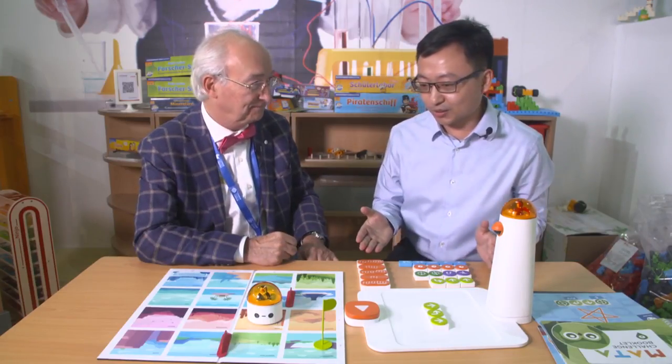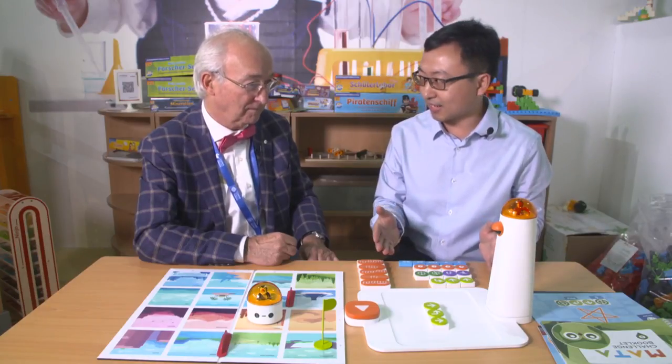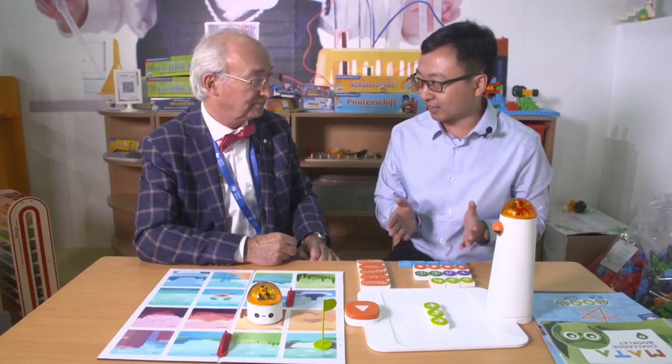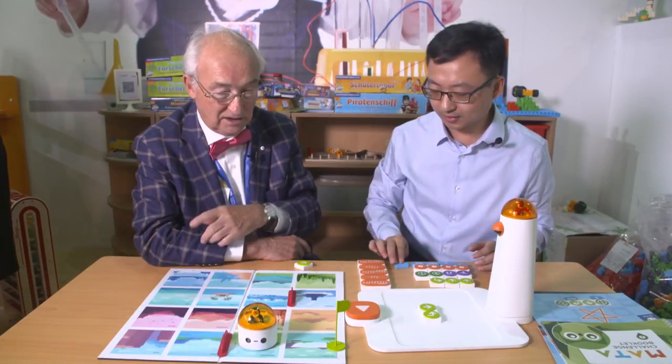Today I want to introduce you to a new product. We call it the Mata robot set. This robot is designed for kindergarten kids who work and turn left in 90 degrees.